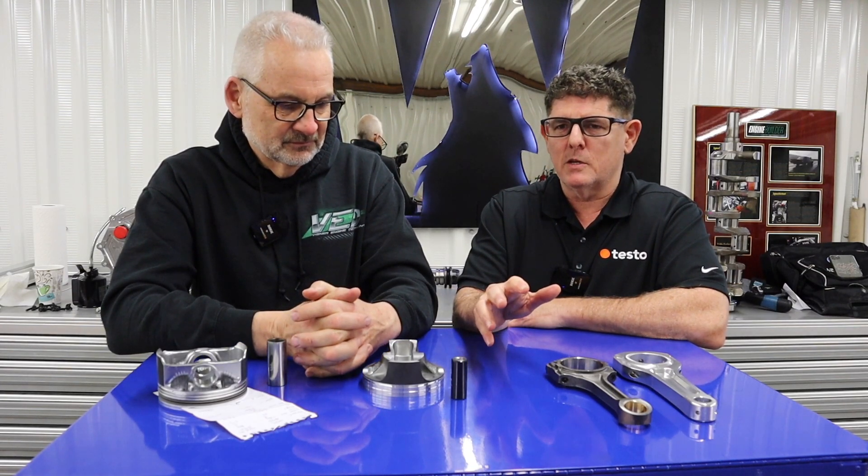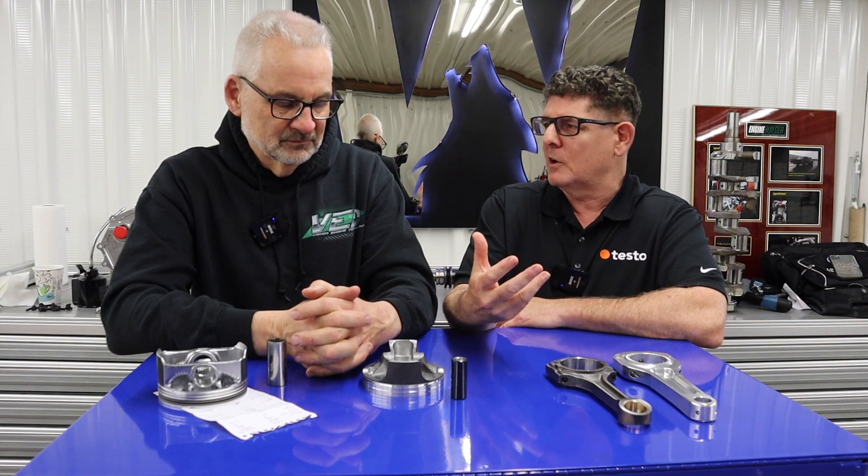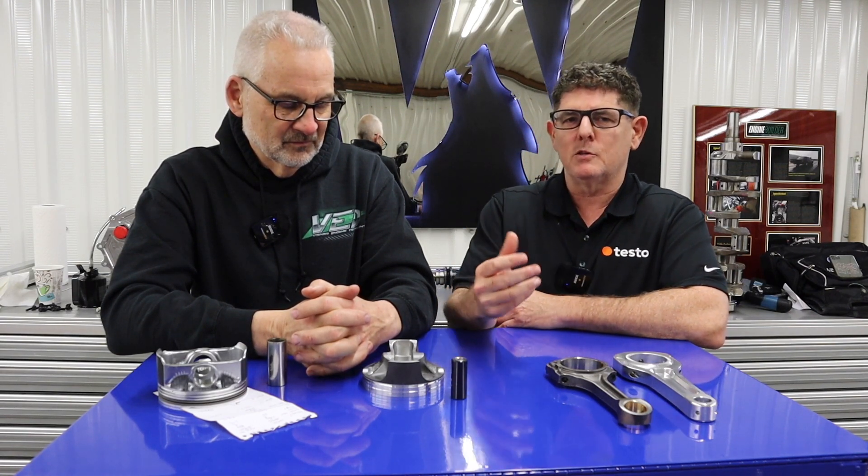Absolutely. When you're building a race engine, those things — not that you don't want the thing to be durable, but it's a different kind of durable. It's got to withstand high RPM. But an engine like this, you might make 60, 70, 100 runs, and then you might take it apart and look at it. So ultimate life of certain parts isn't really the goal of the build.